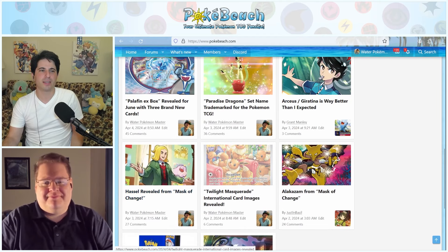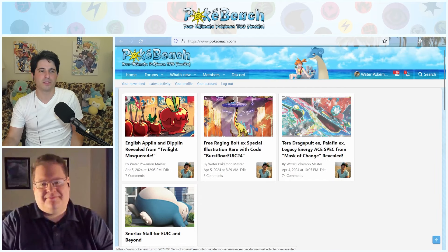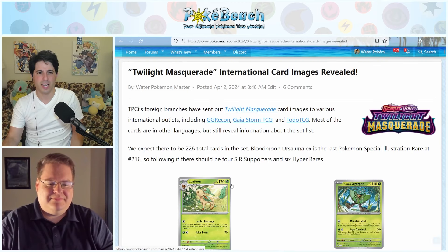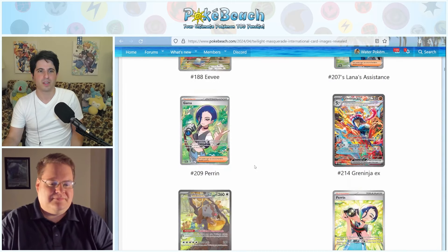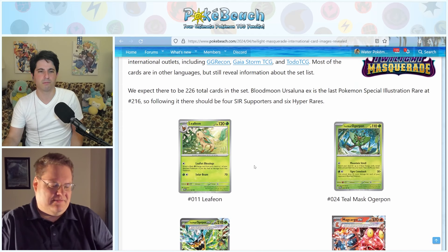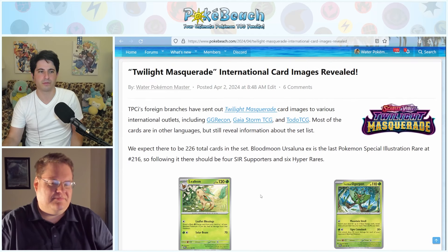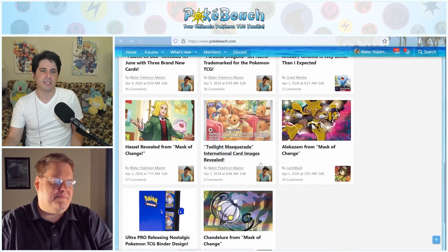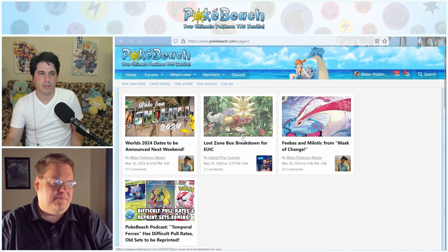We're going to go over the Mask of Change cards. We had some Twilight Masquerade English cards revealed showing there'll be 226 cards in the set. We had some English card reveals, but we've already seen them in Japanese. Let's get into Mask of Change.